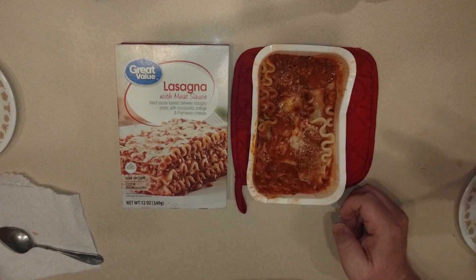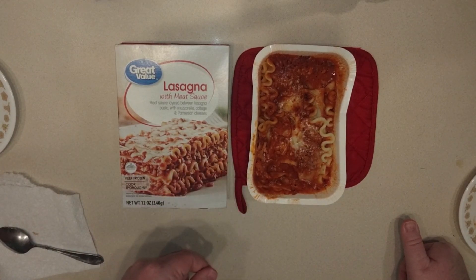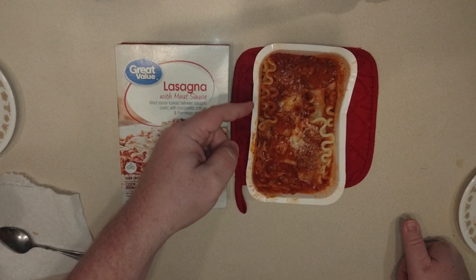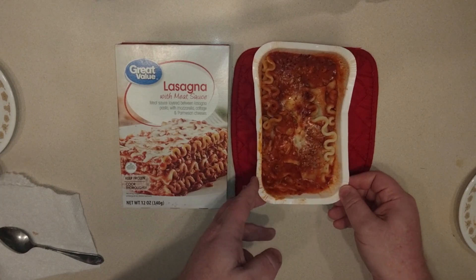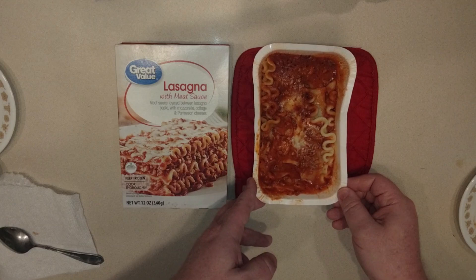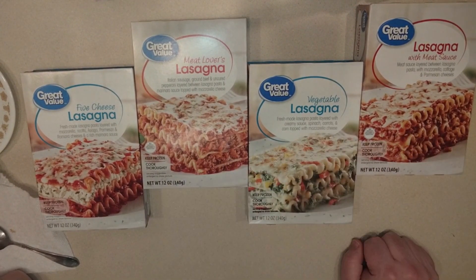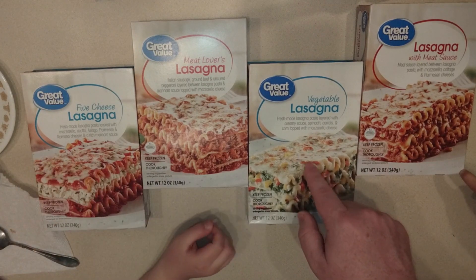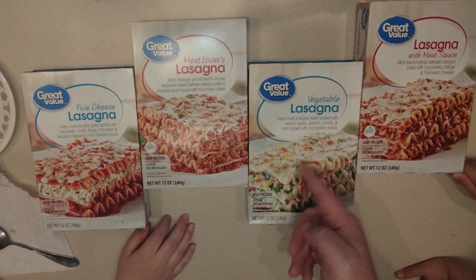Mrs. OM gives it a thumbs up — it does taste a lot meatier, like the meat lovers should have been, but it's a lot runnier and greasier. I definitely taste the meat coming through, and I think there's actually more cheese in here than the meat lovers. It's just so greasy for me — surprisingly this might be my least favorite. It's not bad, I'd eat it again, but I probably wouldn't go out and buy the vegetable or this meat sauce one again.